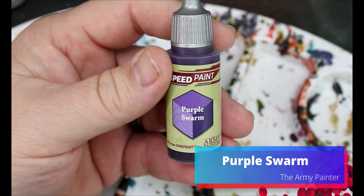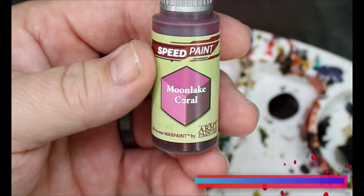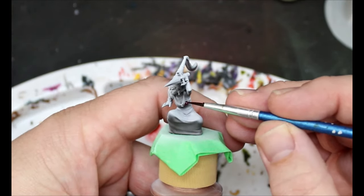Next we're going to take some Purple Swarm and on this other lady here this is going all over her dress. Again we're staying away from the belt and the cuffs and those areas. Then we're going to take some Moon Lake Coral and this is going all over the third vampire's dress and hat — staying away from the cuffs, belt, embroidery, and just getting it on the dress.